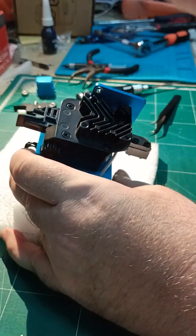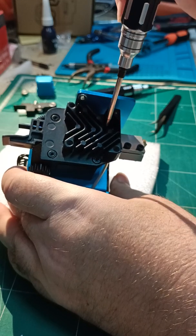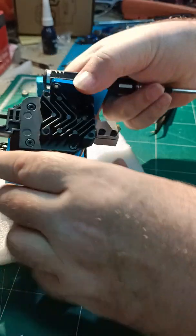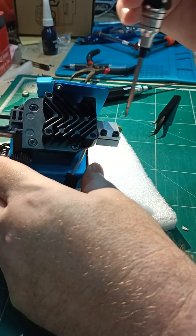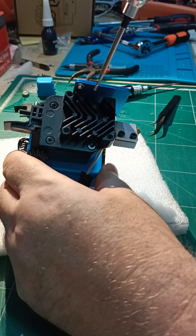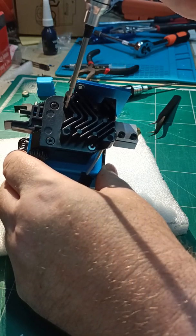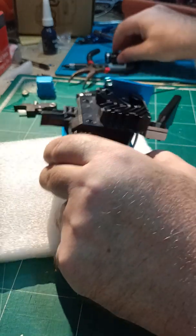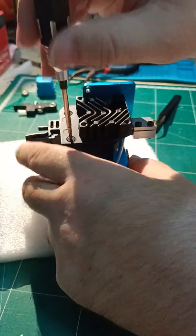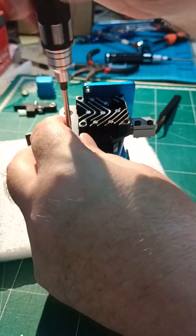You've got the two securing screws there for the heat break. At this stage, if you're just replacing the heat break you could just slide it out. The problem is if you're putting a bi-metal or whatever in, you've got to put the new PTFE in the shorter one, so it's far easier just taking it all apart. It only takes a few seconds.